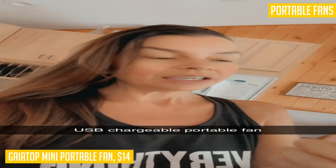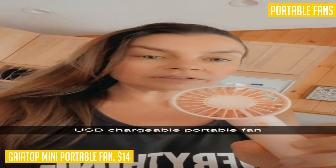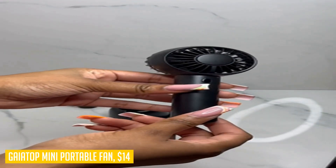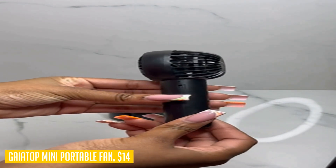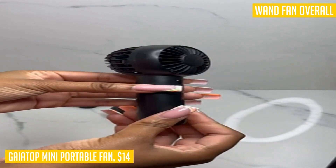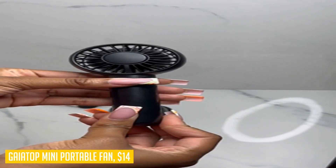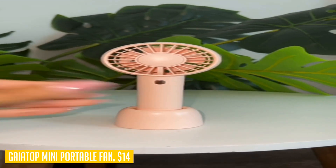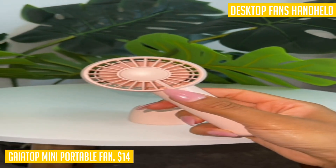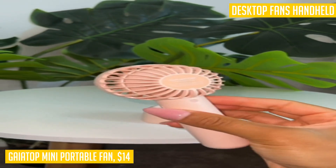It features three adjustable wind speeds allowing you to choose the perfect level of cooling. The fan is powered by an upgraded rechargeable battery with a longer battery life, ensuring it stays well charged for extended use. Whether you prefer using it as a handheld fan or placing it on the included base to turn it into a desktop fan, this versatile device offers reliable and continuous cooling.